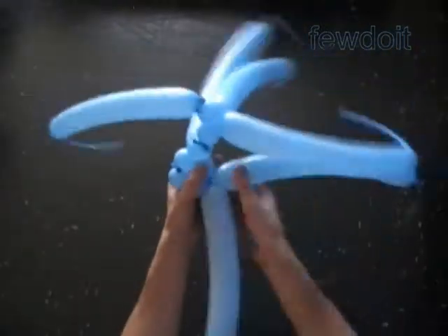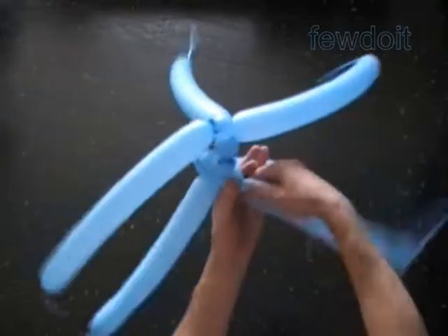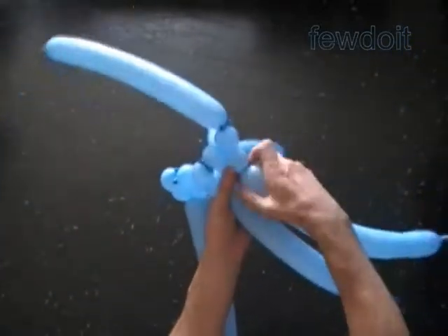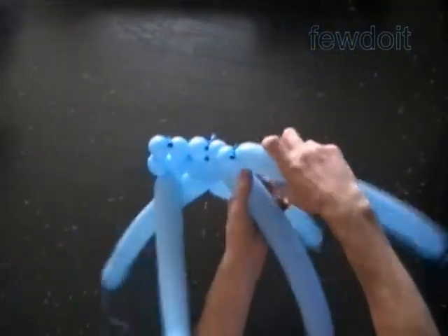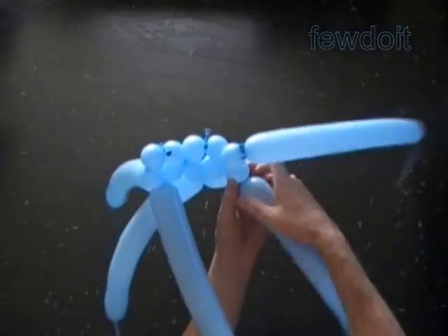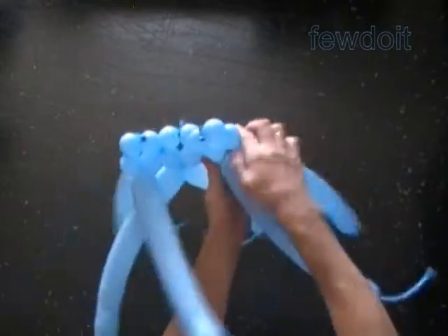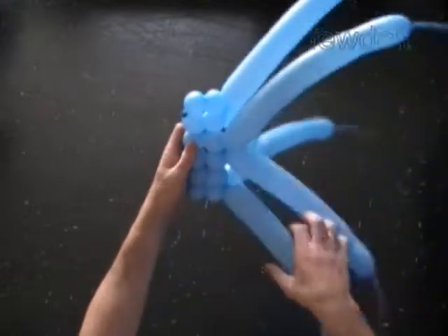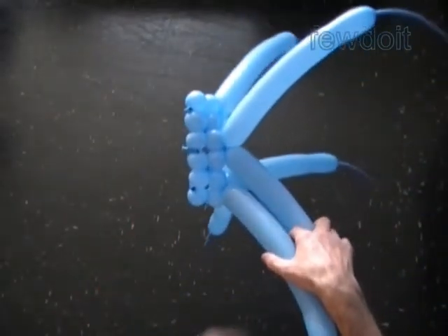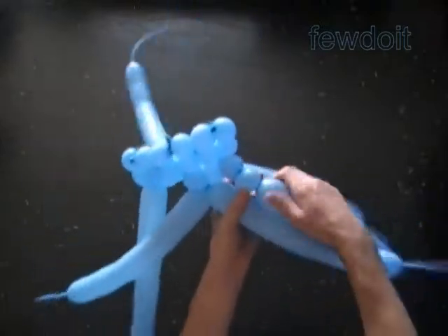Here we have made the first row of 6 bubbles. Now we work on the second row. I am using a very simple color pattern in this example. You can use more than one color balloon to make different color patterns. We discussed it a bit in previously published instructions, and we can use more or less balloons to make different size cubes. Here we have made the first two rows. We work in this fashion to the end of the balloons. Let's fast play this part of the video.